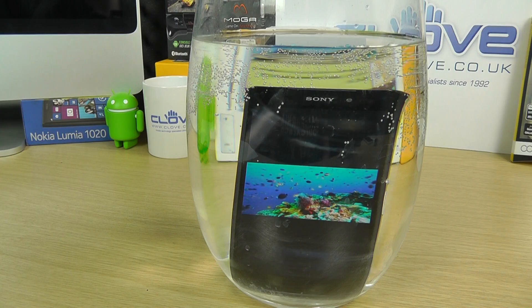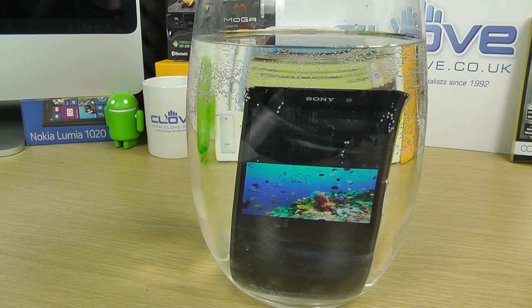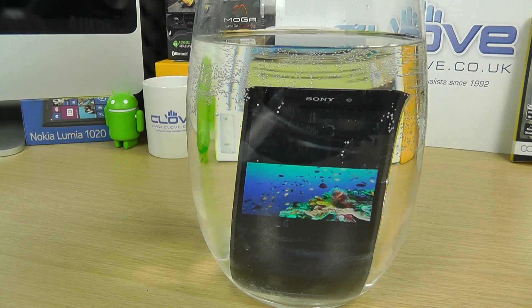Now we could leave that in there for a full 30 minutes if we wanted to, but I don't think you want to watch that video for 30 minutes.